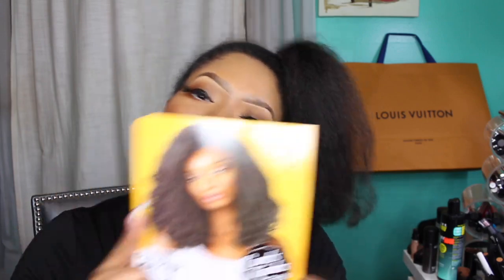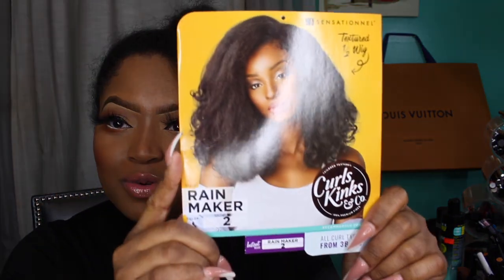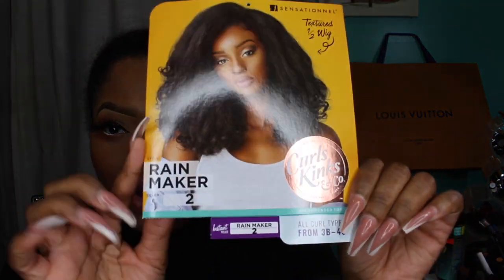Let's get right into it. I'm going to be doing a review on this Rainmaker wig that has been surfacing YouTube like crazy. I wanted to try it because you guys know I love natural hair, so anything that is natural, your girl had to try it. Rainmaker.